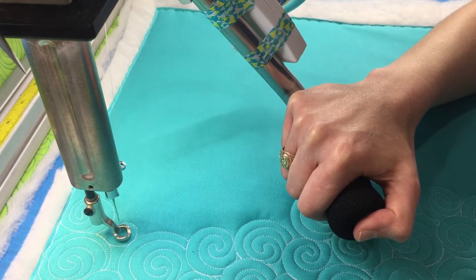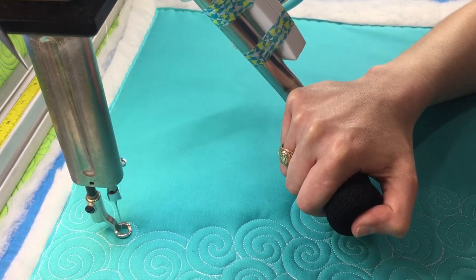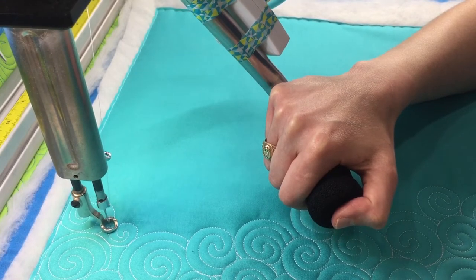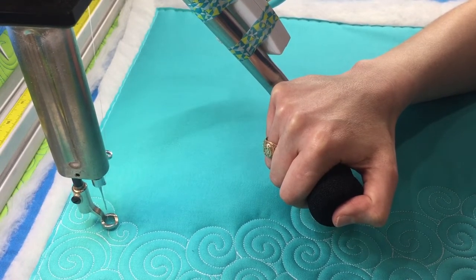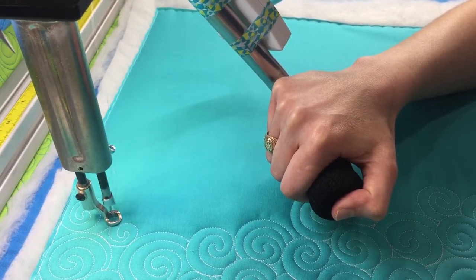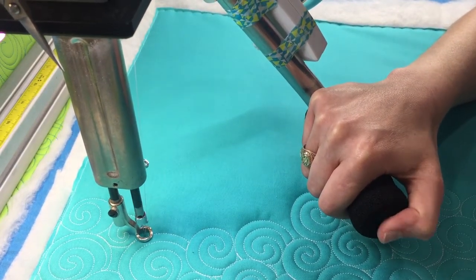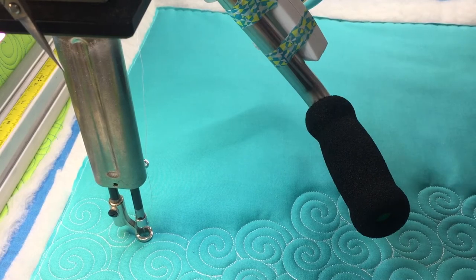Okay, now this is going to be my center so I'm going to round that middle part and I'm going to come back out of it. And I'm just barely going to touch on that line on the previous swirl and then I'm going to come back around.